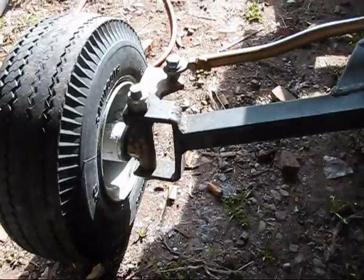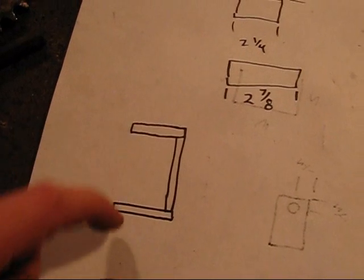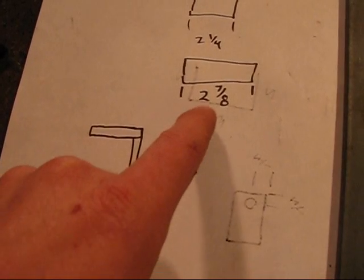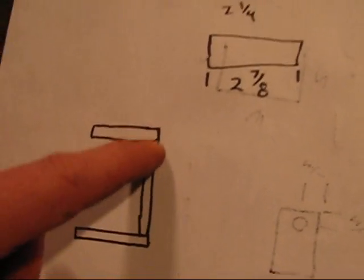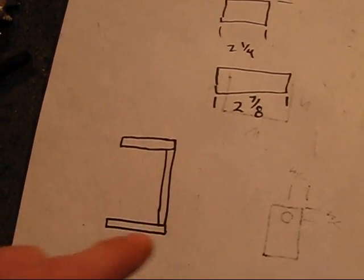Today I'm going to be building the brackets for the front spindles, building them a lot like what I did on the A-cart. I'm going to be cutting the top and bottom of these brackets at two and one quarter inches, and the side is going to be two and seven eighths. They'll be welded on the ends of the two and seven eighths ones — welded on top and on the bottom, not on the inside.